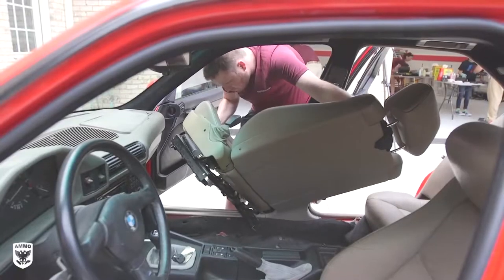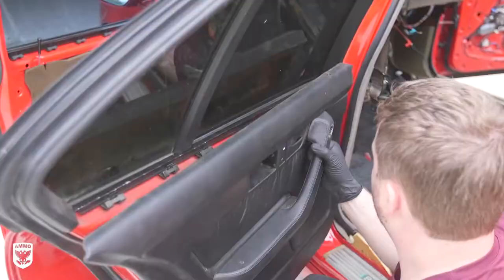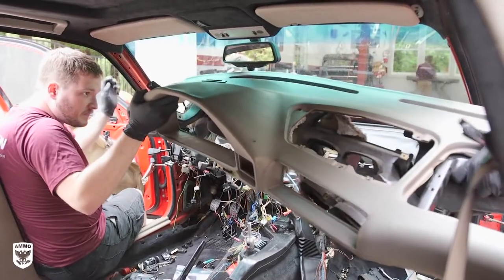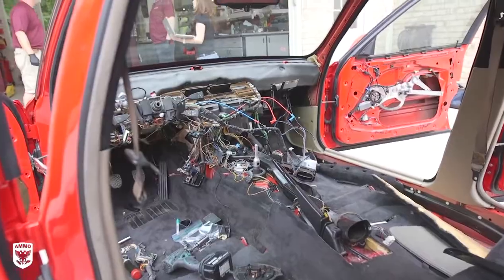First is the front seats, then the back seats. Center console, door panels, steering wheel, dashboard, and so on were removed from this Frankenstein interior, leaving behind a nightmare of wires and confusion. However, Nick is a BMW master tech, so this was all controlled chaos to him.